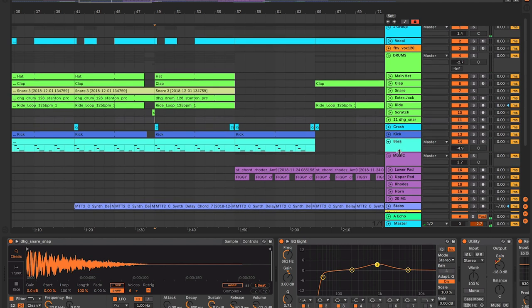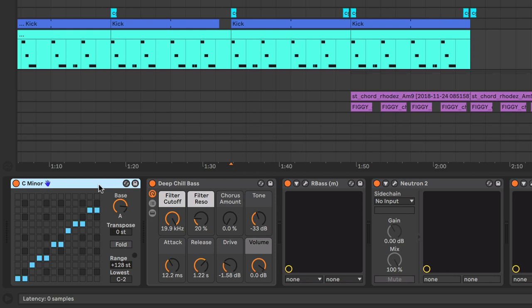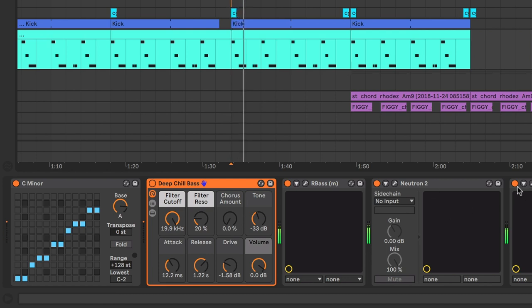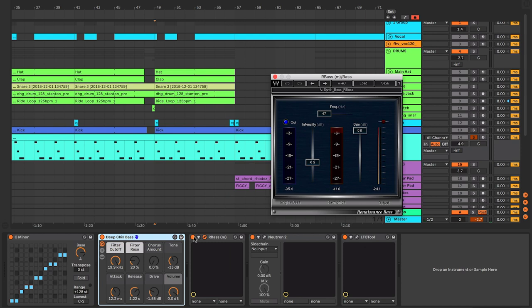Let's move on to the bass, because that's probably where most of this is centered around. I'm using the Scale plugin first of all, which is one of my favorite plugins within Ableton, just to keep all the notes within the scale of whatever I'm working in. This is actually in A minor - I tend to work from the C minor preset and then adjust from that. I'm also using one of the inbuilt Ableton bass presets - Deep Chill Bass. It works really nicely. I've also got the Renaissance Bass on there just to kind of bring out some of the top end, as it's quite a subby sound. That plugin adds some extra harmonics to the top just to bring it through the mix.